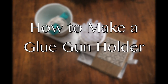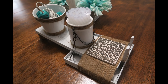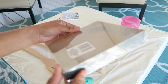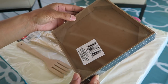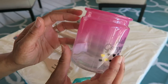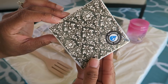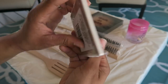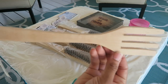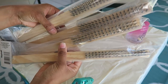Hey everyone, thank you so much for tuning in. Today I'm sharing a DIY of how to make a glue gun holder using Dollar Tree items for the most part. The first thing I have is this box here, it's a little frame, and this glass, a coaster, a wooden fork, and four wire brushes.